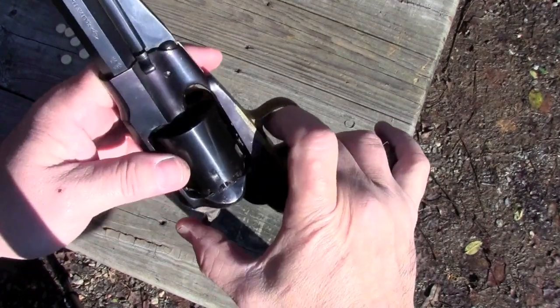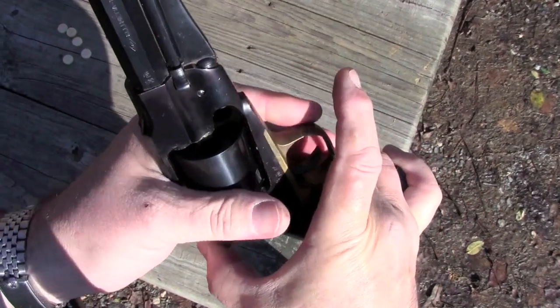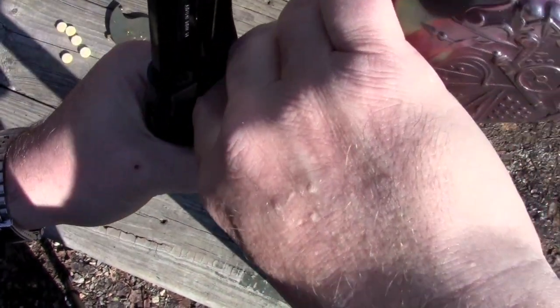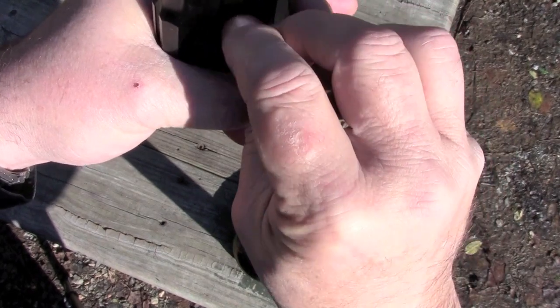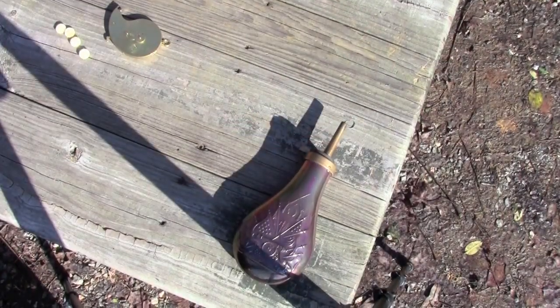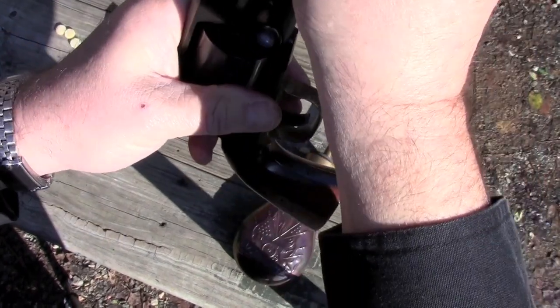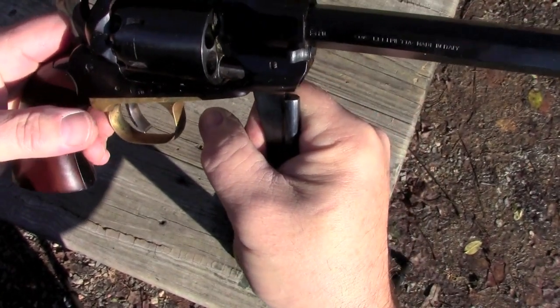Loading Remington's cap and ball revolvers is easily accomplished. If you're at all familiar with cap and balls, there's nothing really different about a Remington. I'm going to put it on half-cock so the cylinder will turn. We're using this flask of 3FG, throws a 30 grain charge. We'll get a charge going and pour it in. Then we're going to seat a felt lubricated wad over the powder. Then we're going to take a 454 diameter round ball, seat that, rotate it until it's under the rammer, and just send it home. We're going to do that five more times and leave one chamber empty.